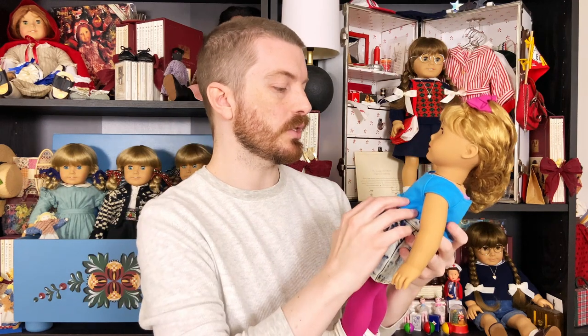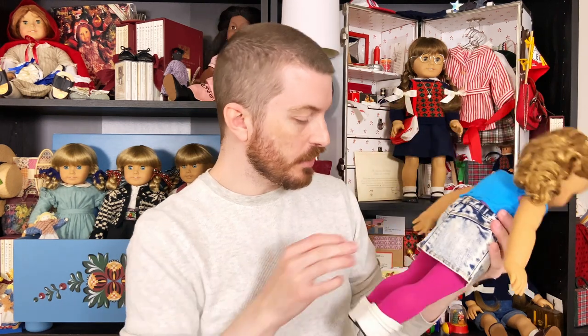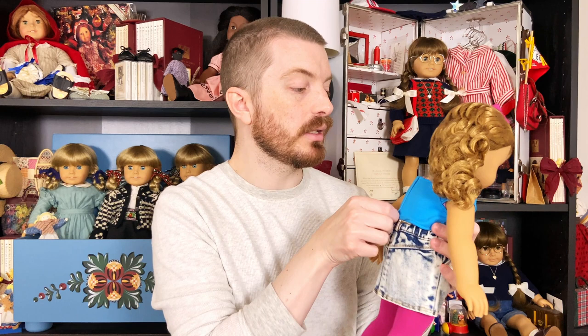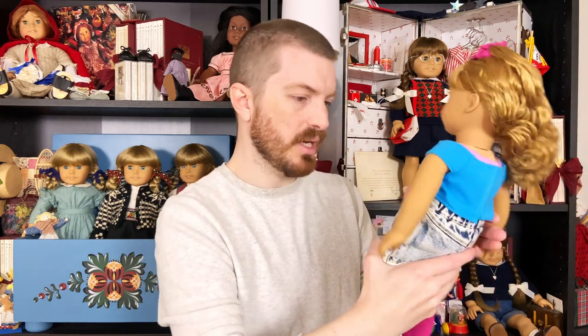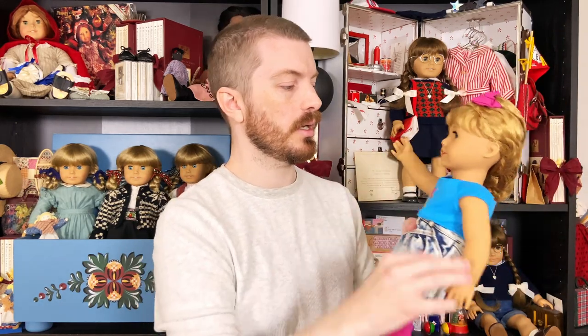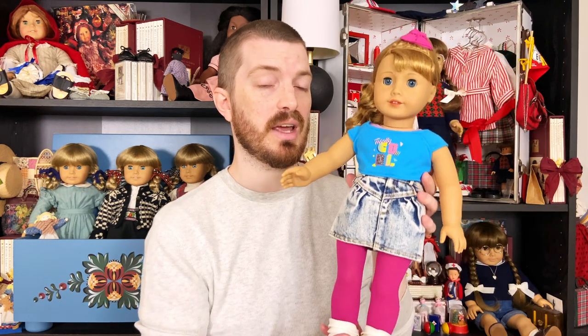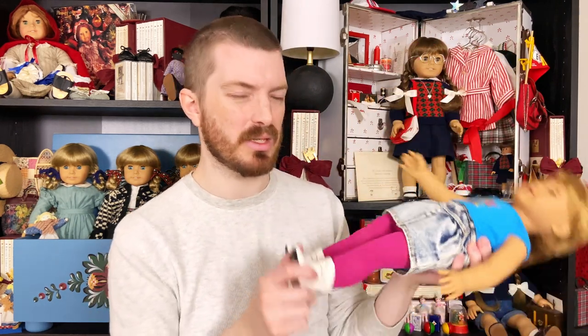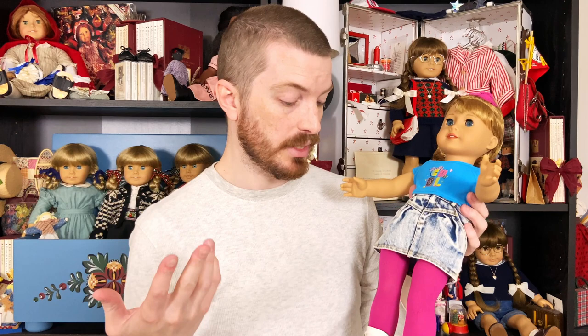Just being able to hold a brand new doll that I can handle without feeling like I'm getting it dirty is awesome. I'm giving her a once-over to check for any glaringly obvious factory defects, and I can't see anything that looks like an issue. Her arms work and aren't too loose. These legs might be a little on the loose side, but she'll stand fine. At first glance, I don't see any defects.